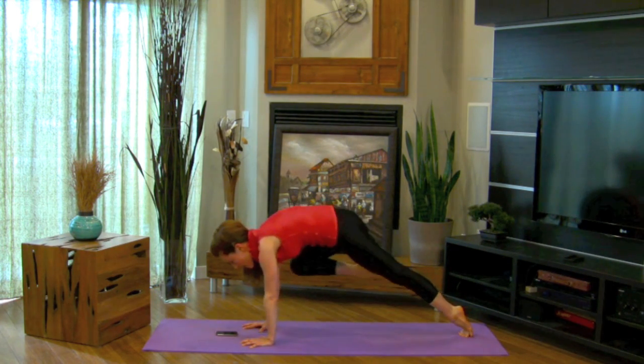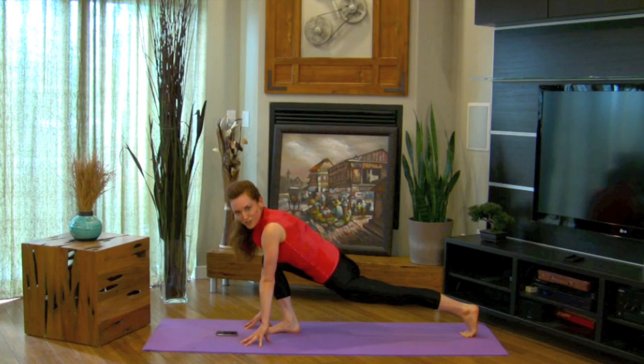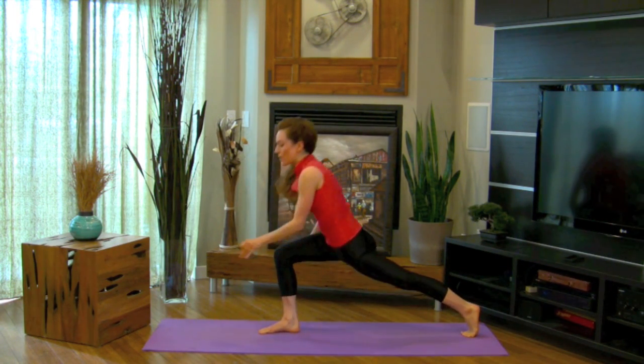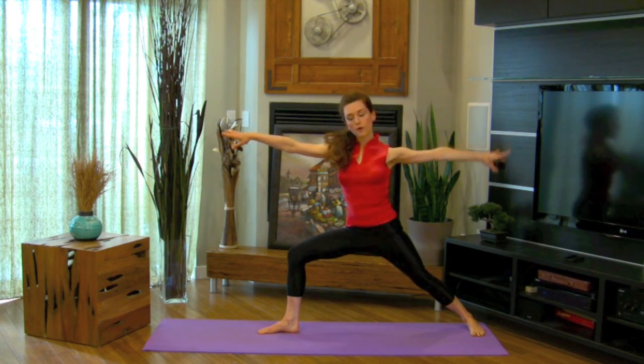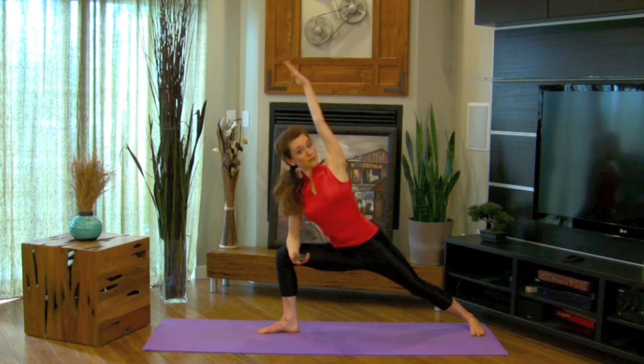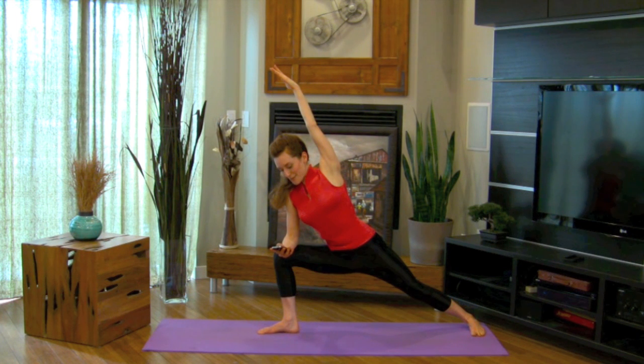From there, come into a nice strong lunge, and then you're going to grab your phone. We're going to come through warrior two into side text. From here you can actually send a text to someone you love — that person you set the intention for in the beginning — and maybe some hearts.